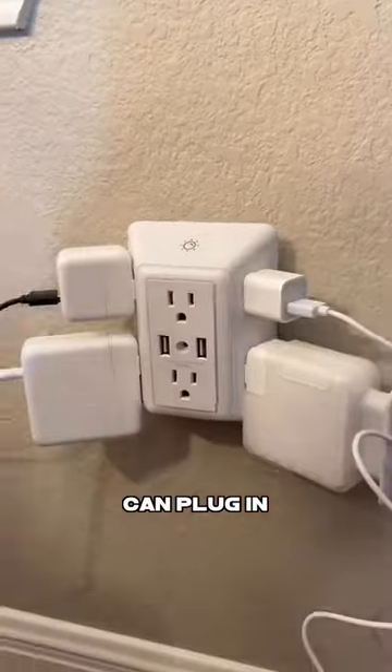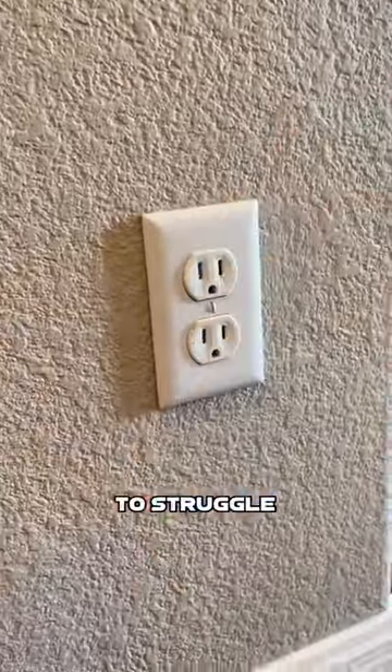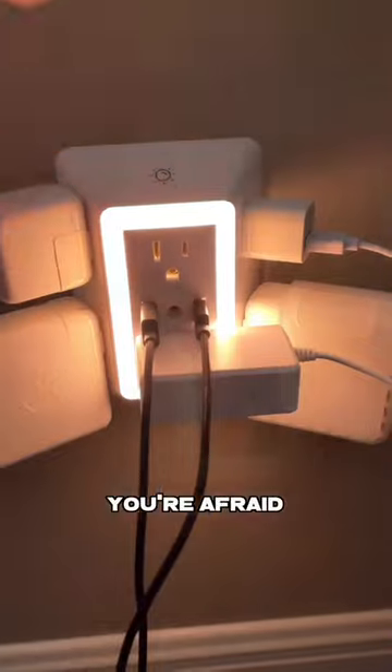This whatchamacallit lets you plug in up to six plugs and two USB cables, has wide spacing so you don't have to struggle with big adapters, plus a nightlight in case you're afraid of the dark.